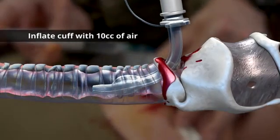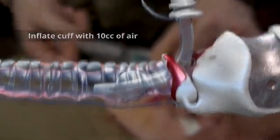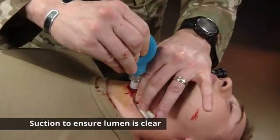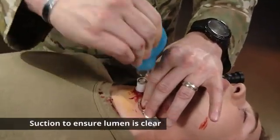Once the cric is inserted, go ahead and inflate the tube with 10cc's of air. Once your tube is in place and you've inflated the cuff, suction to ensure that the lumen is clear.